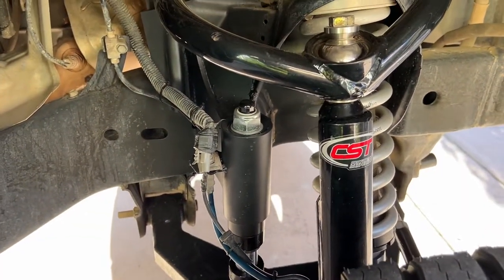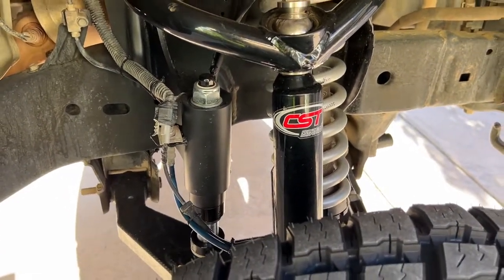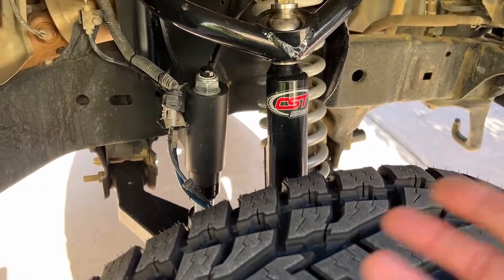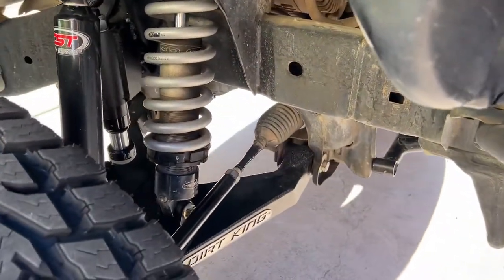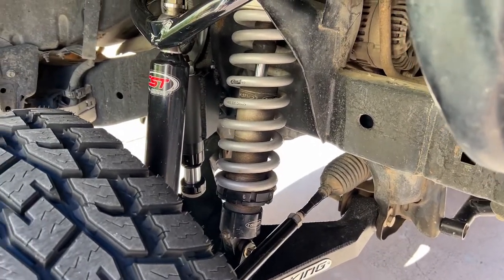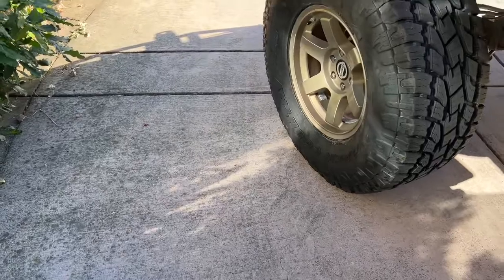I've been told that the truck under full unload of the suspension doesn't really need limit straps at the moment — it's not a huge concern. I'll probably just run it for a little bit. I definitely should put some on, but it's not the highest priority. The front end is looking pretty good, looking pretty beefy — I don't think I want to go any bigger on the suspension at the moment.